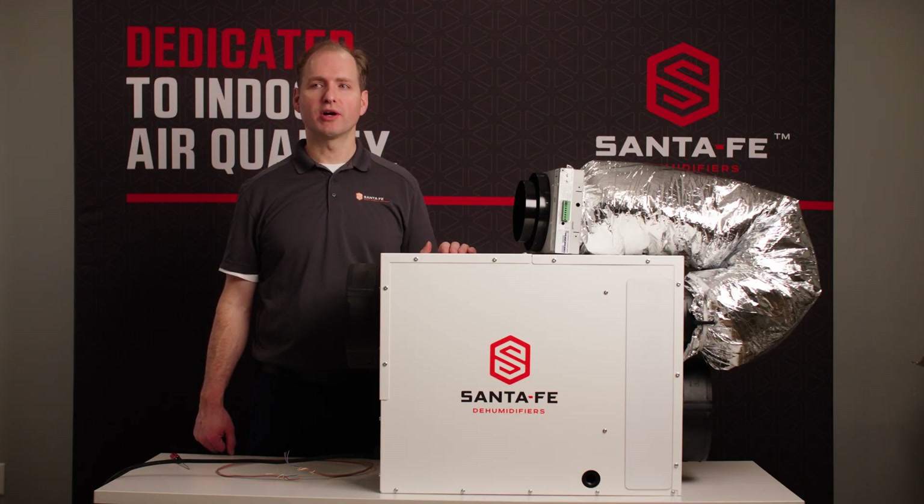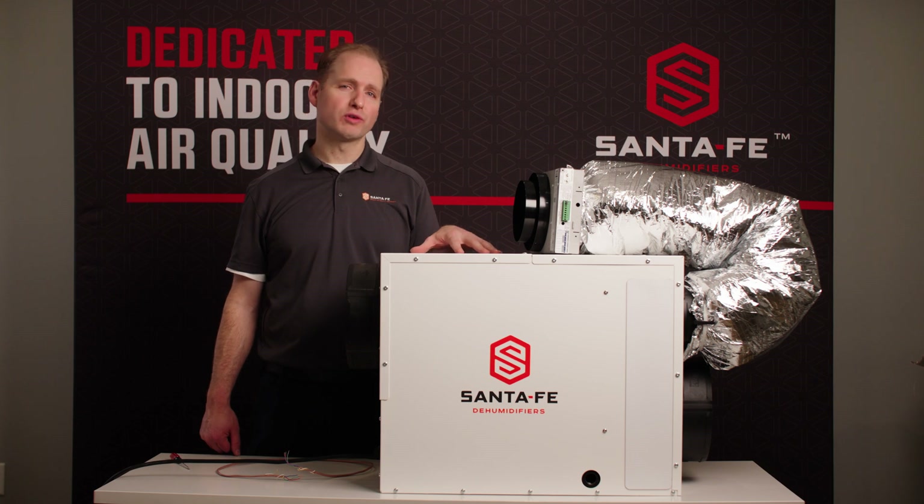We are showing how to set up the Smart Air Damper on an Ultra 120. This setup will work for any Ultra dehumidifier that has a six inch dedicated ventilation duct.